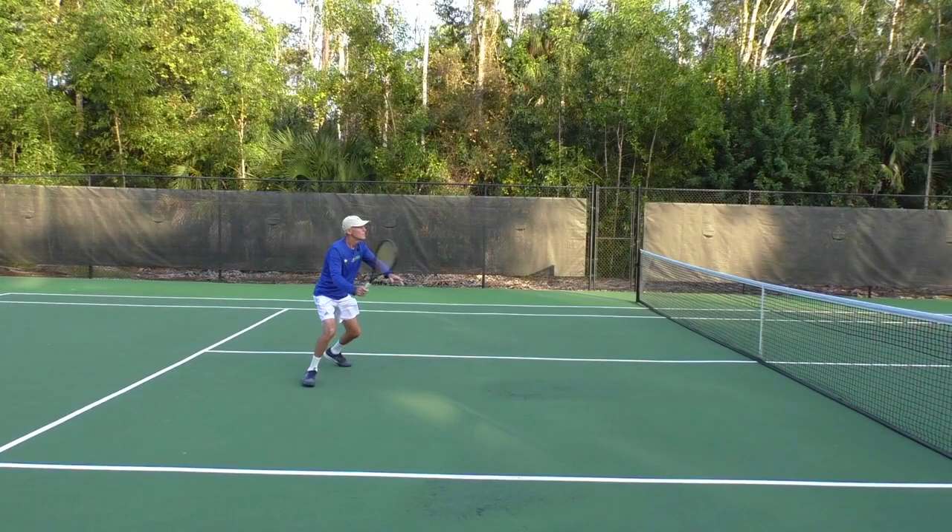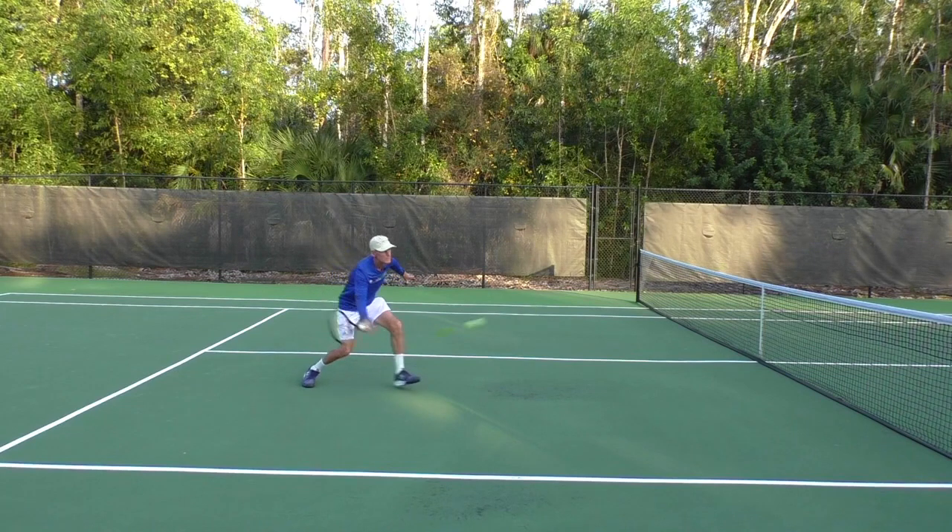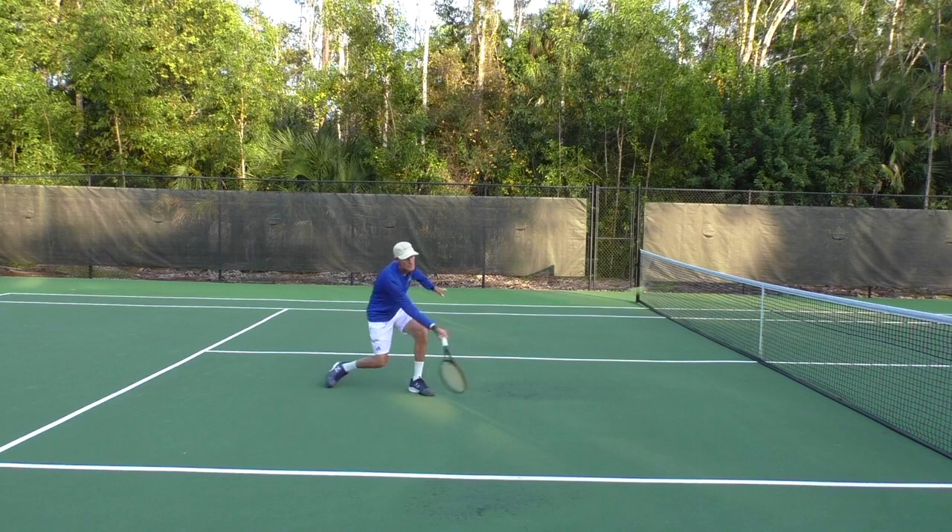Let's take a look in slow motion. Turning the shoulders, I've set the racket. I've made the target for the ball. My left foot is ready to step in. Now I'm swinging down on this shot, but notice the racket face is open — that's going to give me net clearance. And right there, I am finished with the swing.